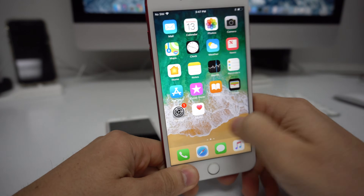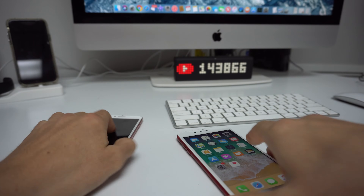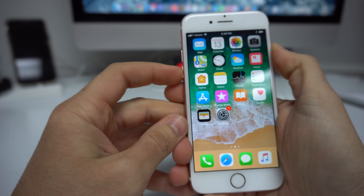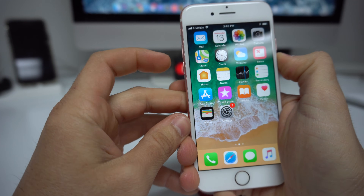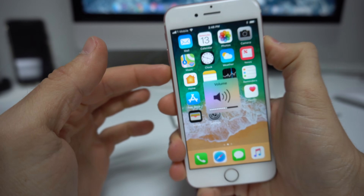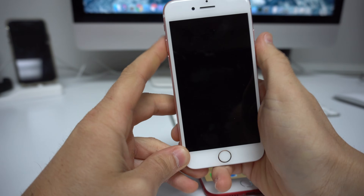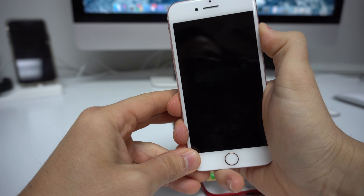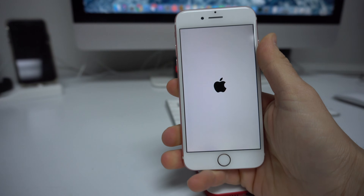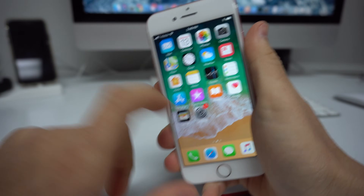If you have an iPhone 7 or 7 Plus it's going to be a little bit different. All you have to do is press and hold the volume down button and the power button at the same time, and continue to hold them until the phone shuts off. Once it shuts off, let go, then press the power button to boot the phone back on — and there you go, the phone will be unfrozen and unstuck.